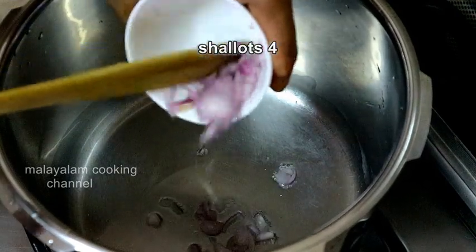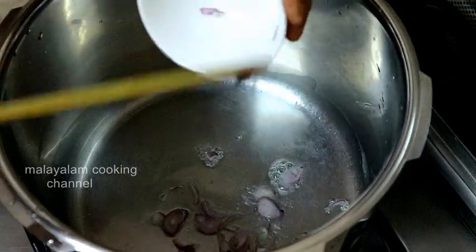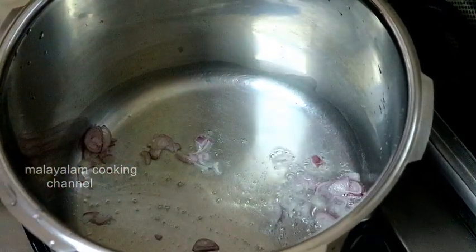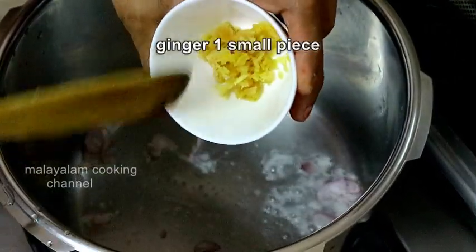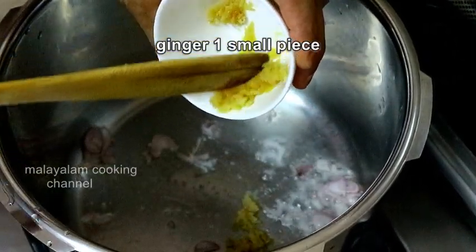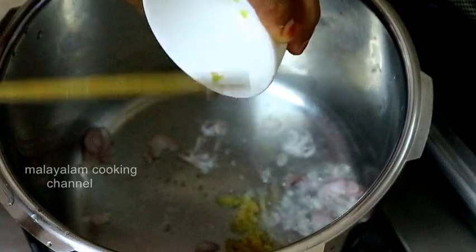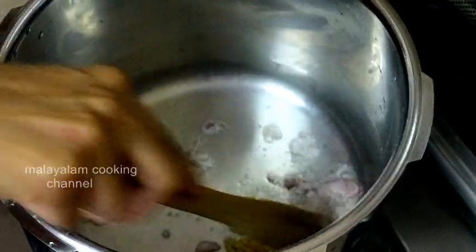Then, add 3-4 green onions. Add 1-2 green onions. Now, we are going to make a small onion. Add 1-2 green onions.